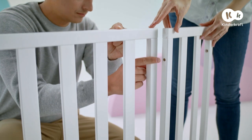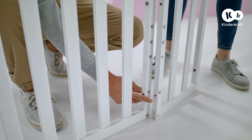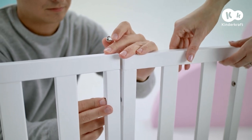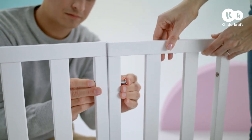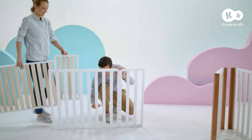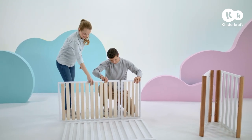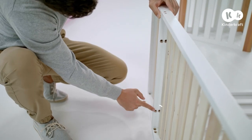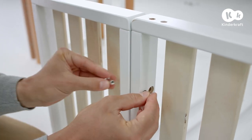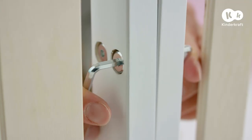The next step is to extend the sides. Place the side and extension so that the holes are aligned. In each side of the three holes, insert a screw and on the other side the connector, and turn to connect them. Do the same to extend the other side of the cot. Next, extend the base: place the base and base extension so that the holes are aligned. Place four connectors inside the holes and then thread four short screws and tighten them.